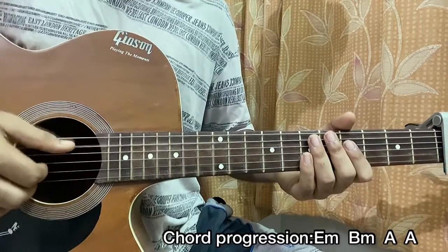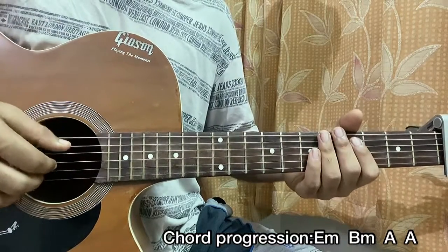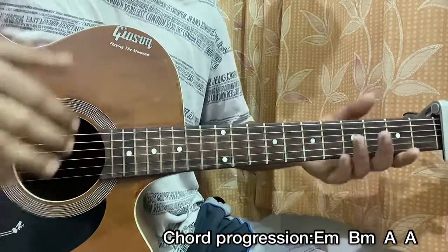Your thumb is going to be hitting the E, A, and D strings. Index finger for G, middle finger for the B, ring finger for the high E. Thumb for E, A, D — index for G, middle finger for B, ring finger for the high E string. Pinky is useless.